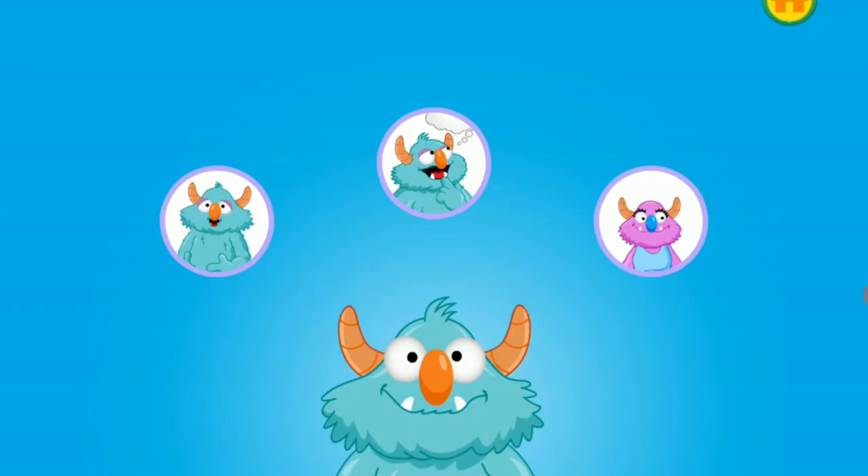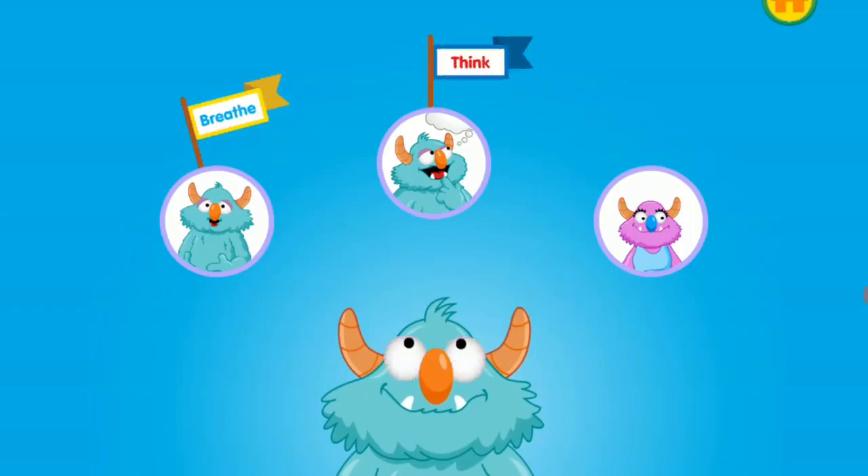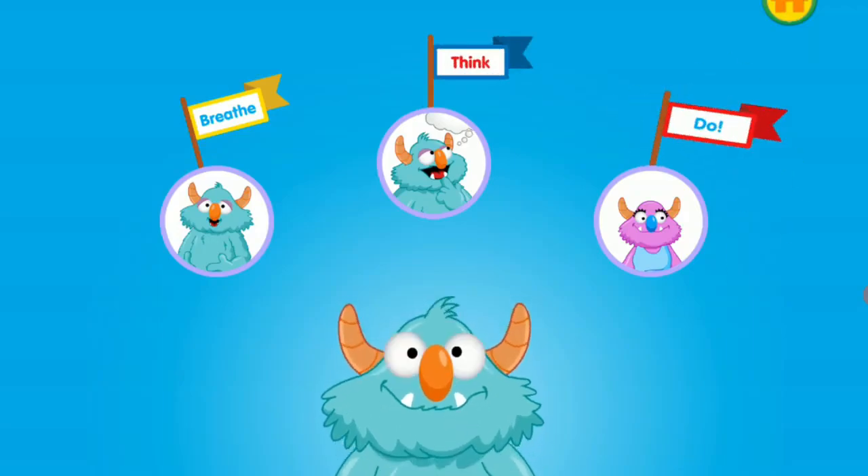When you feel impatient, breathe, think, and do. First, breathe slowly in through your nose and out through your mouth three times. Next, think about a plan to feel better. Then do it. If you need help, you can always ask a grown-up.